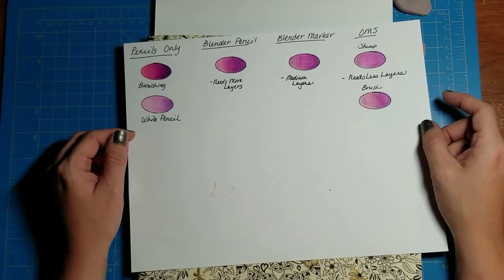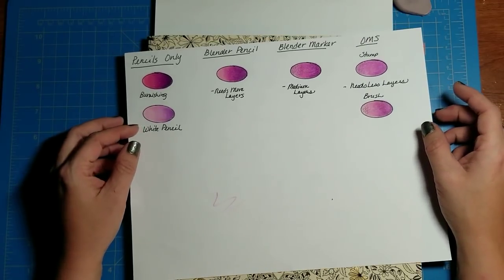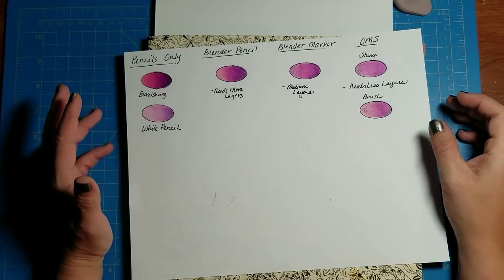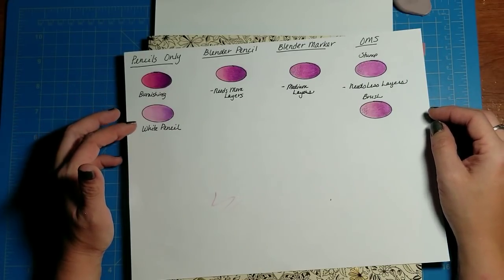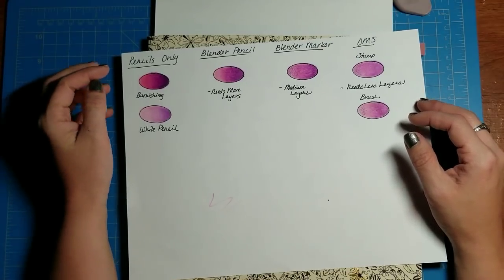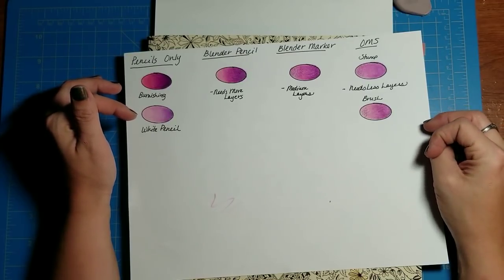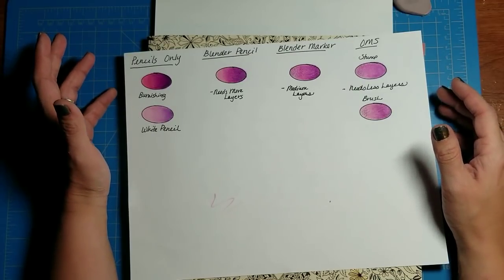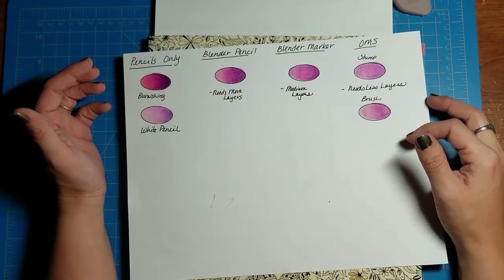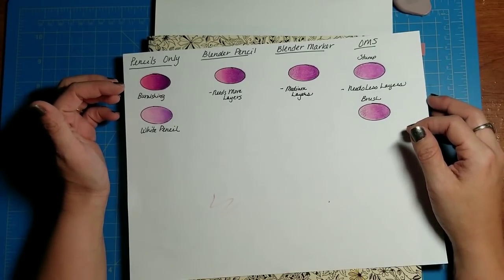That's all I've got for you today. Whether or not there's going to be an episode five I'm not really sure yet — if you guys have any ideas, put them in the comments below. If there's anything about Prismacolors you haven't learned from this series and you want to see covered, leave me a comment or post in the Facebook group and I'll be more than happy to try to get it covered.